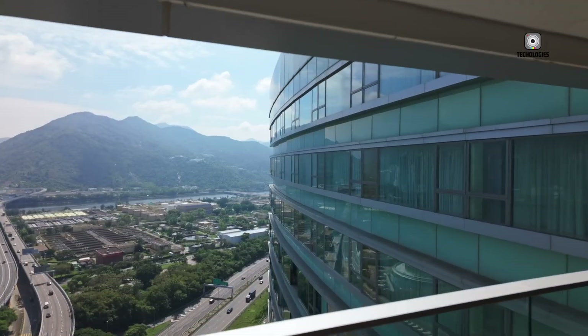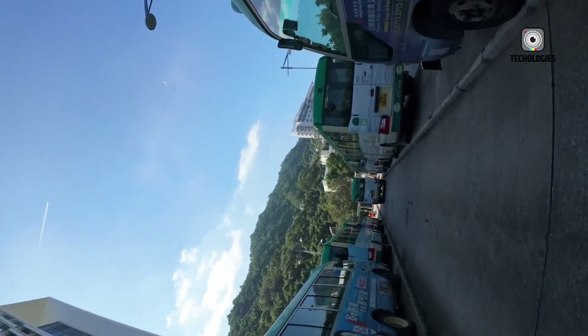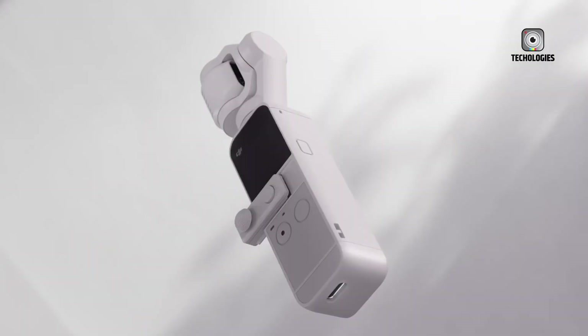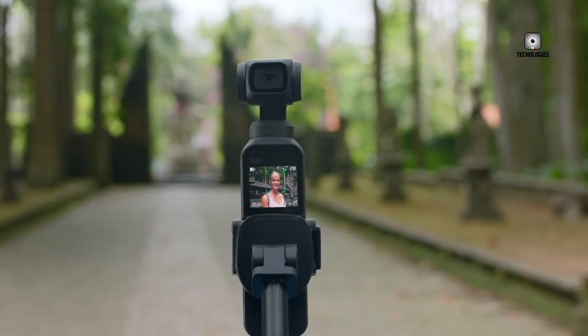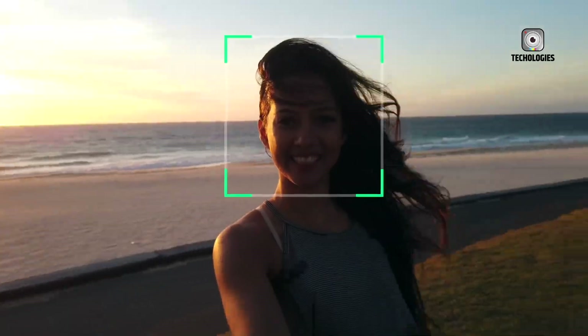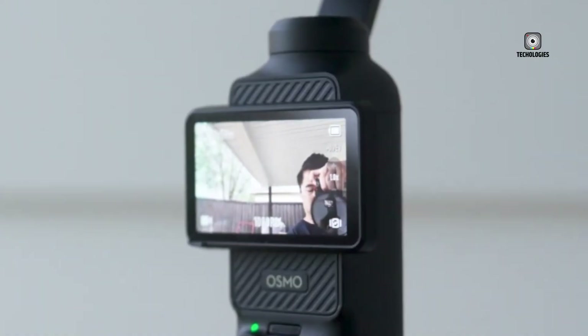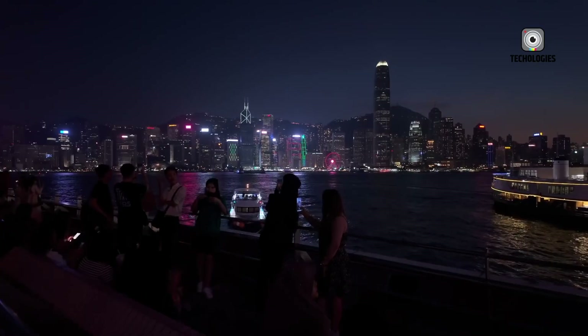DJI borrowed this concept from their Air 3 drone, miniaturizing the approach for handheld use. The gimbal had to be completely redesigned to handle the additional weight and balance two optical systems simultaneously. The engineering behind this is remarkable because it ensures both cameras can operate seamlessly without compromising stability or smooth motion, even in fast-paced shooting environments.